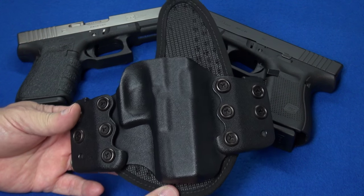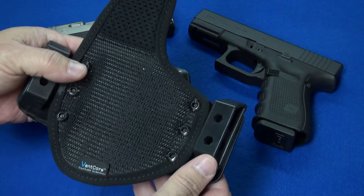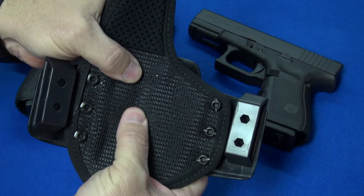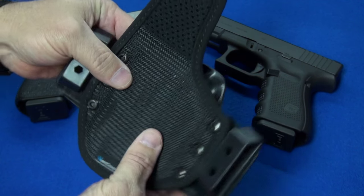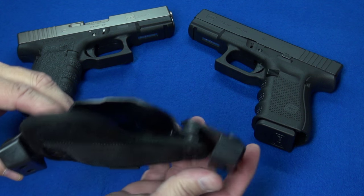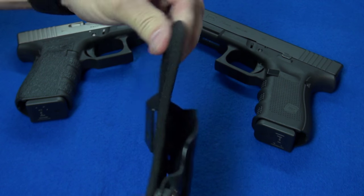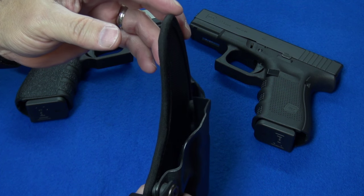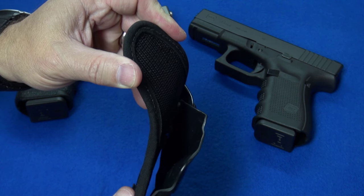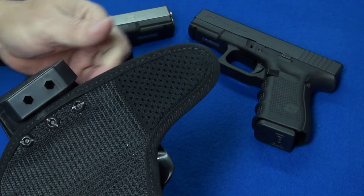Let's look at what sets this holster apart from the bazillion other outside the waistband holsters on the market. This one lives up to its name — Flex — because it does flex. You can bend this holster quite a bit; it has a thin kydex piece inside between two layers of fabric, with clips on wings at the edges. The sweat guard is completely flexible, which is more important than you might think. With a rigid kydex sweat guard you bend a certain way and it digs into your side — this one moves with you, breathes, and is very comfortable whether worn under or over a shirt.